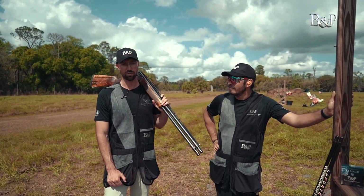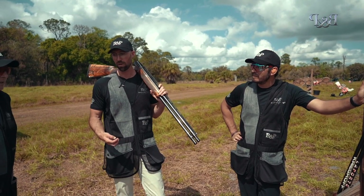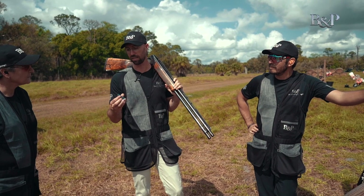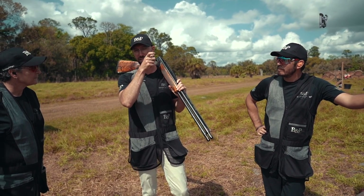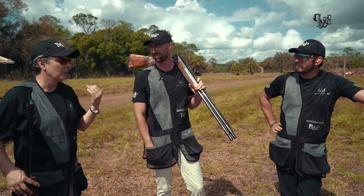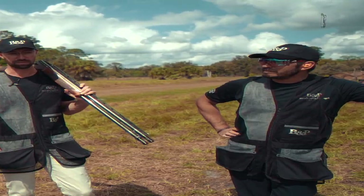Obviously the 1300 is a great shell, and a lot of people like that speed. For me, though, after taking a year off and coming back and just getting into these 1250s, it's helping me stay on the target a little better. And I can't help think for an over-and-under shooter, this is really going to be a great shell. Absolutely.